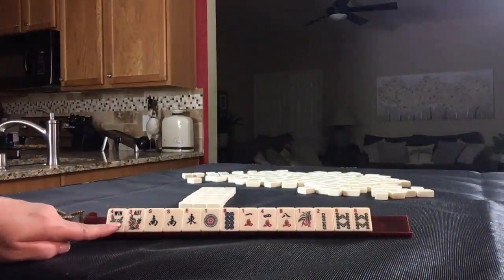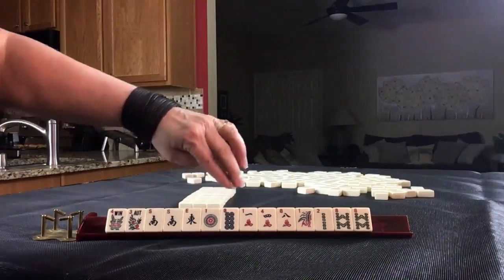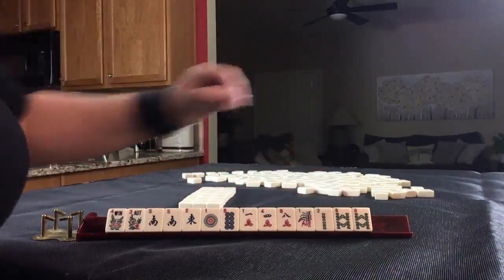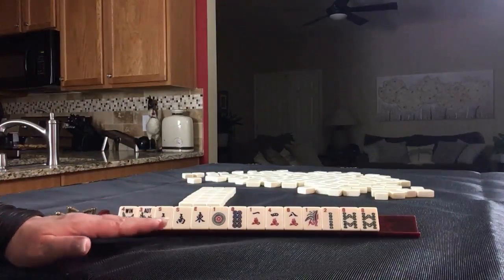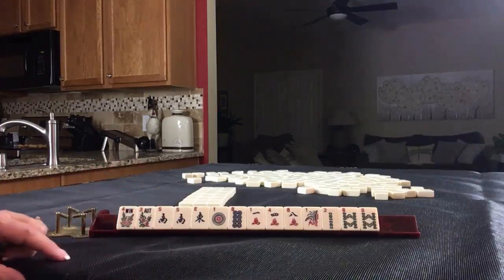We have a pair of flowers, a pair of souths, and an east. One and eight in dots. One, four, eight in cracks. One, two, eight in bams. Pair of eights. If these were your tiles, what would you say is the strength of this hand? What category would you play, and what would be your first pass?